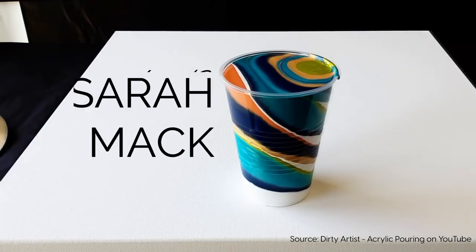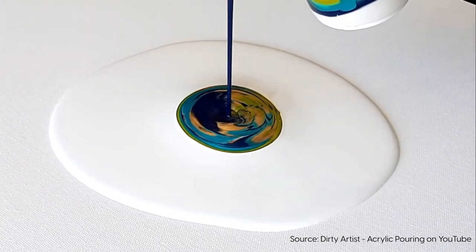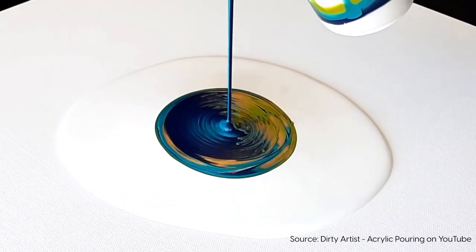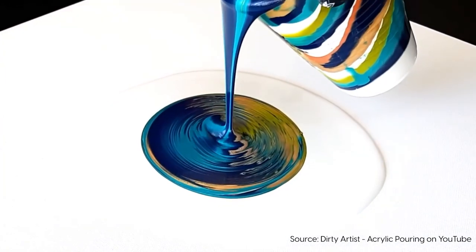Acrylic pouring has been on my bucket list for the longest time. I absolutely love watching videos on acrylic pouring on YouTube. For those of you who don't know what acrylic pouring is, it's a painting technique that involves mixing different acrylic colors together and pouring it on a canvas to create this beautiful abstract art. I'm sure a lot of you guys have seen some videos on it — it's really mesmerizing and satisfying to watch.